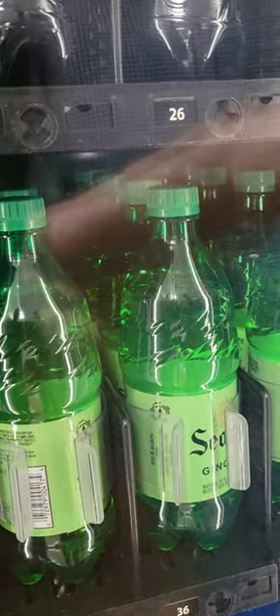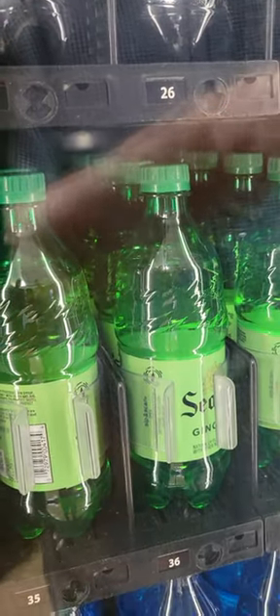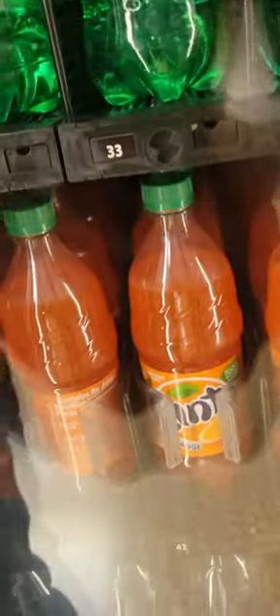Ginger ale gets 210. We're going to get Woodford ginger ale, which is 210. That's good. That orange got 270.